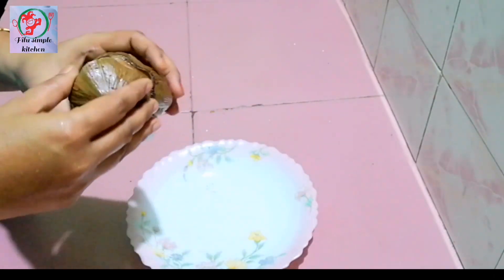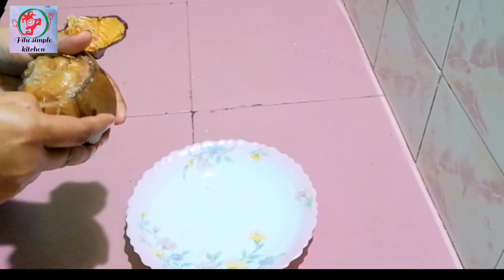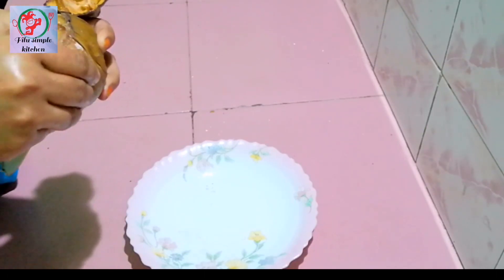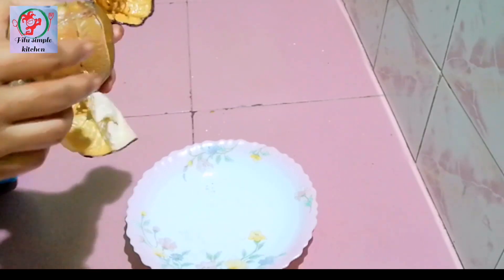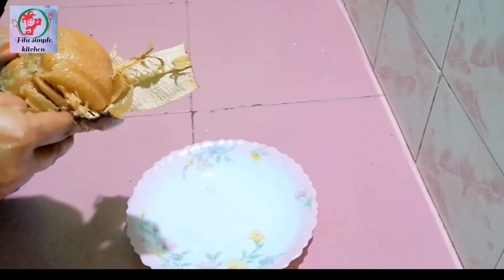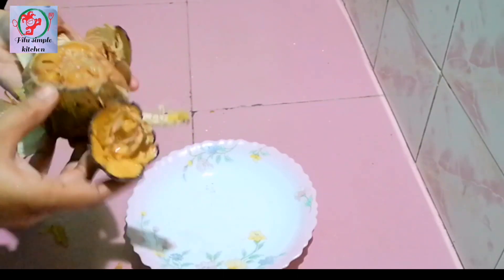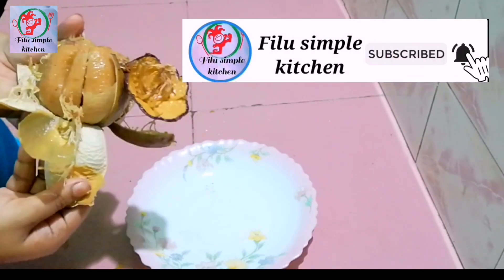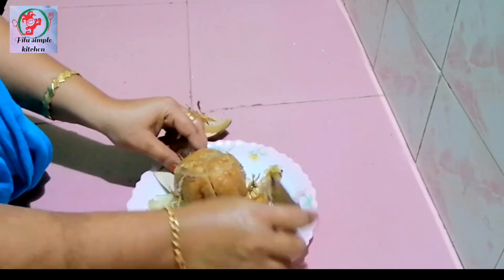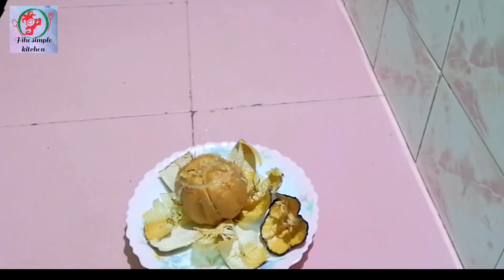I will put it on this side and put it in a bowl. This is an orange one, because I am going to make it full. I am going to make the orange one. The orange one has a flavor. I am going to make it a taste. Now, try to taste the same thing as you are using the same thing and taste it.